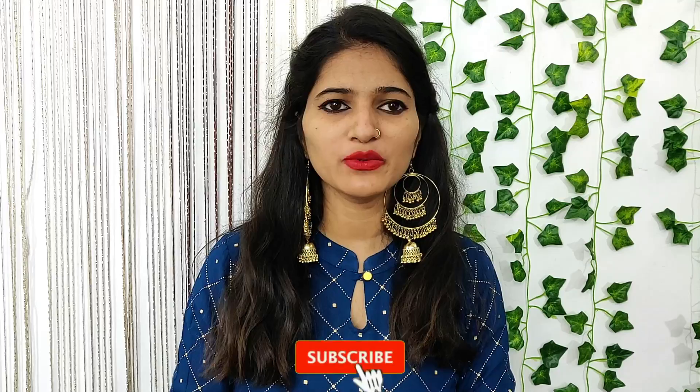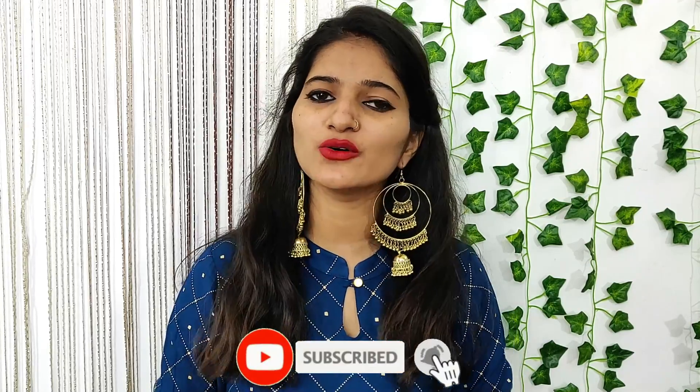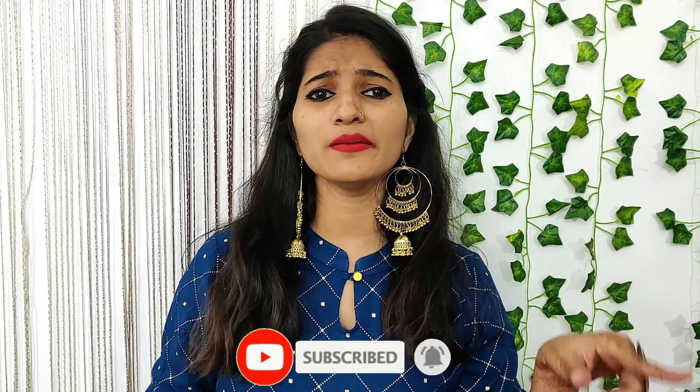Hi guys, welcome back to my channel. My name is Manzi. If you are new to my channel, don't forget to subscribe. You will get a red color button — press it to turn grey. You will get a bell icon, press it so you will get my latest videos notification first.